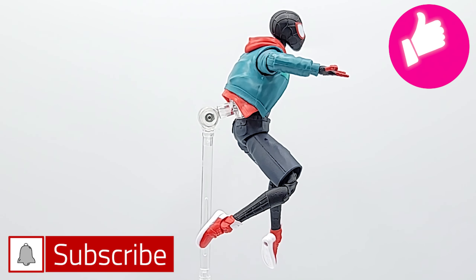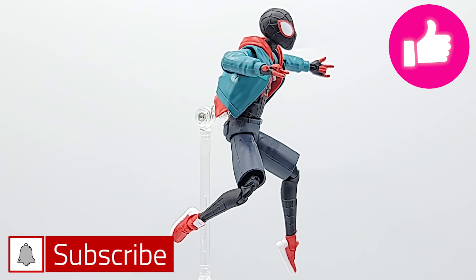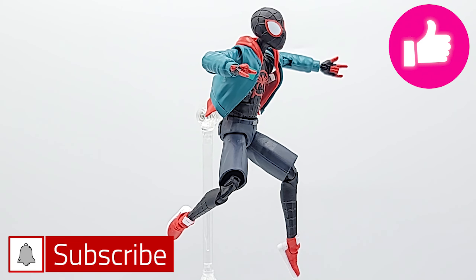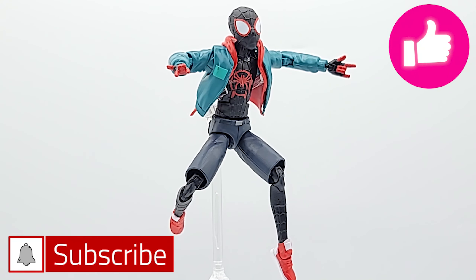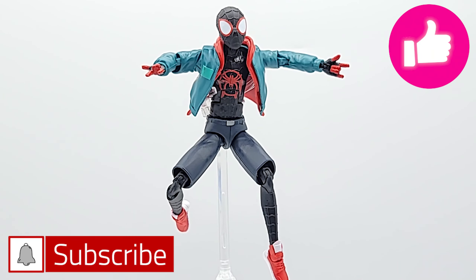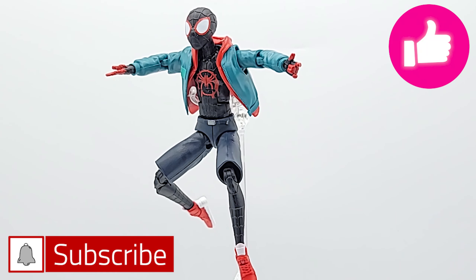Alright guys, thanks for all the support. Make sure to like, subscribe, turn on notifications, and leave a comment — it really helps the channel grow. Make sure to check out our giveaway playlist; we've got our 1,400 subscriber giveaway coming up, giving away an Avengers Age of Ultron Hulkbuster 2-pack, so make sure you get in on that. Until next time — Miles out.